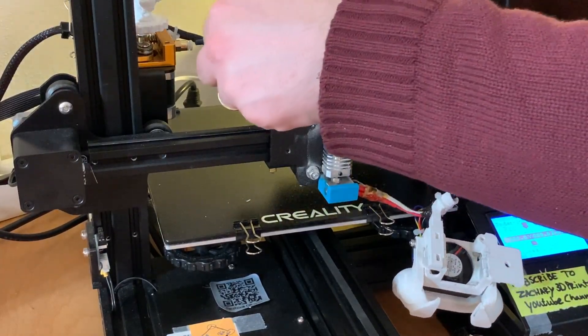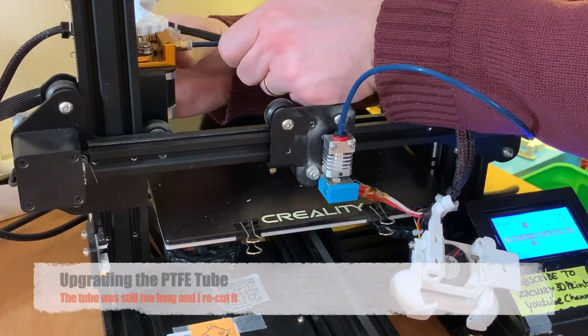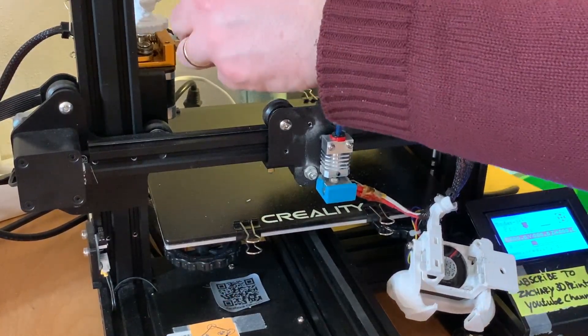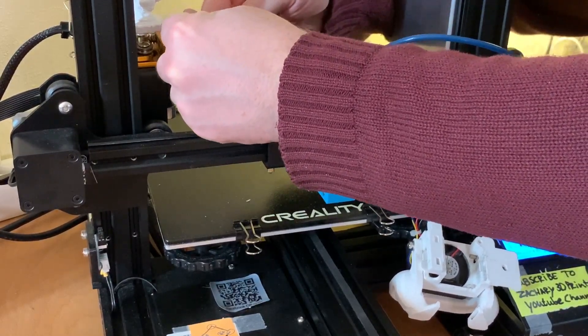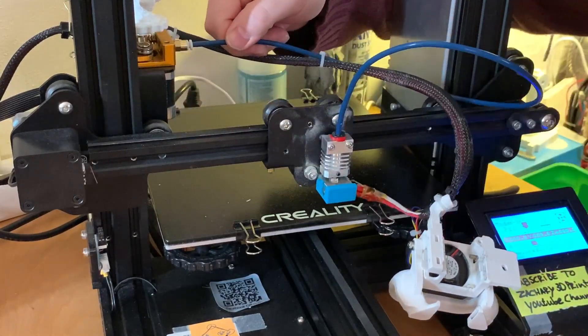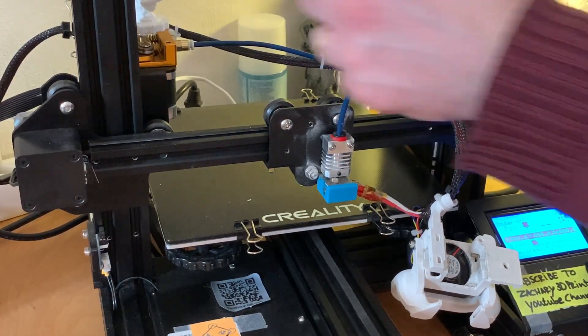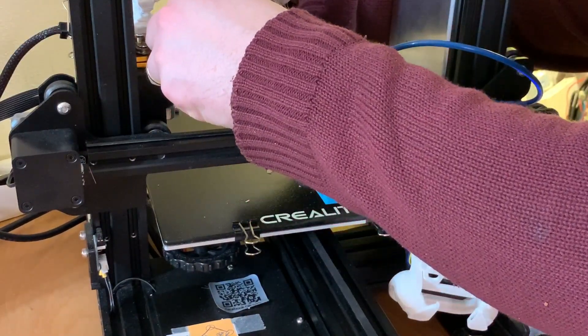Like you could see, it's sturdier. To be sure, I'm going to use a zip tie to make sure it's not getting loose — I just have a small one here. Make sure that it is as tight as possible.